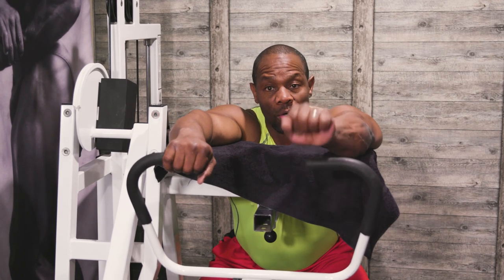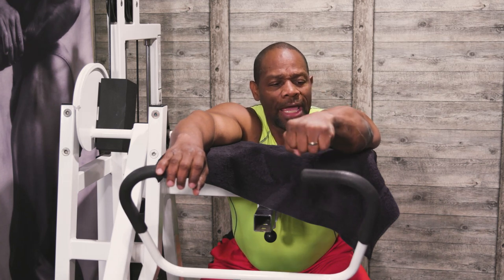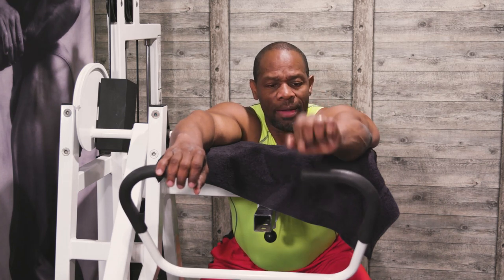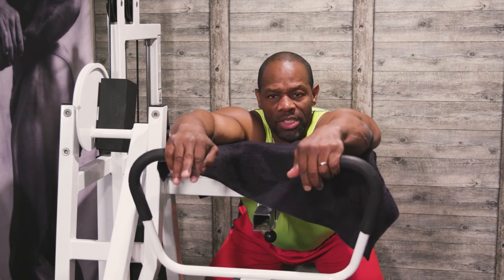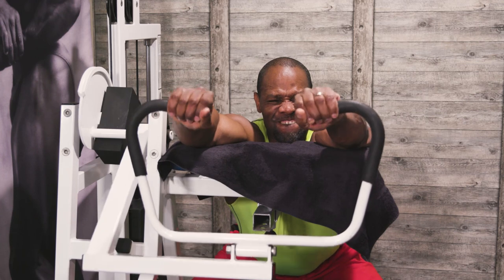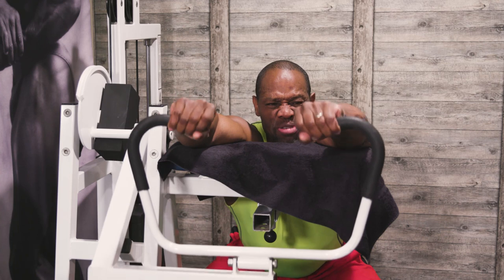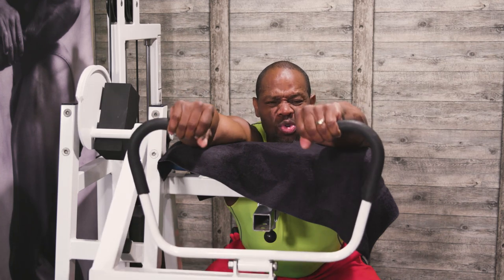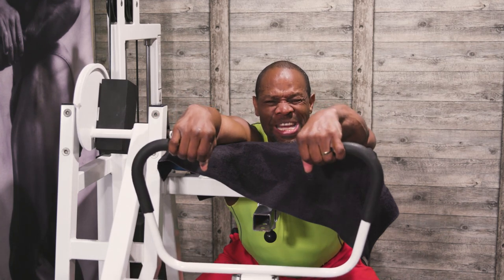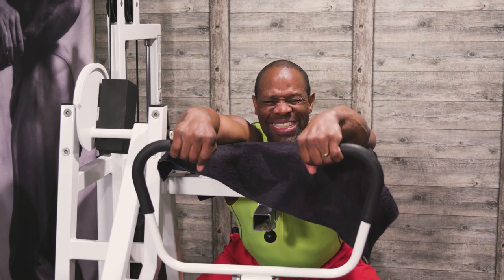Okay guys, here we go. The first exercise is the reverse forearm curl, or wrist curl. I'm going to start in this position and pull back to work those forearms. I'm concentrating on pulling up all the way, making sure I'm not completely relaxing at the bottom because that first movement, if you're not careful, can get into the joint.